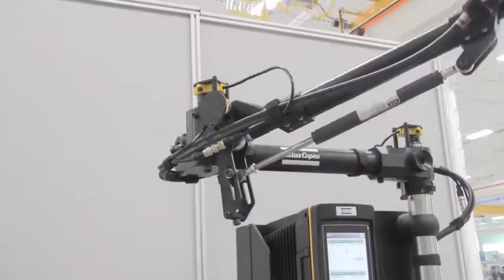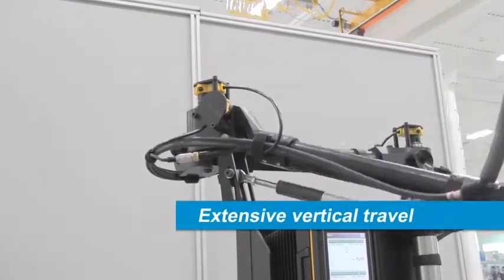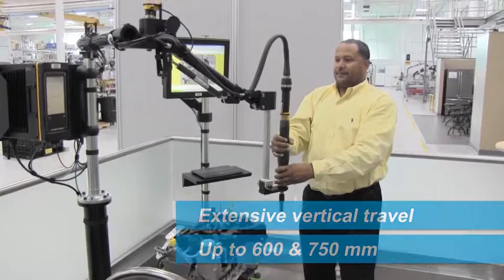AX1 arms feature a parallel style arm, allowing extensive vertical travel with a round bar within a tube concept. Up to 600 and 750 millimeters of vertical travel can be achieved, depending on selected arm length.